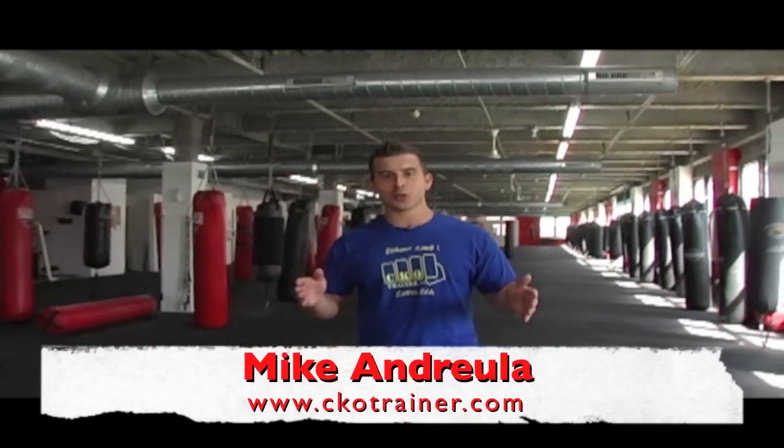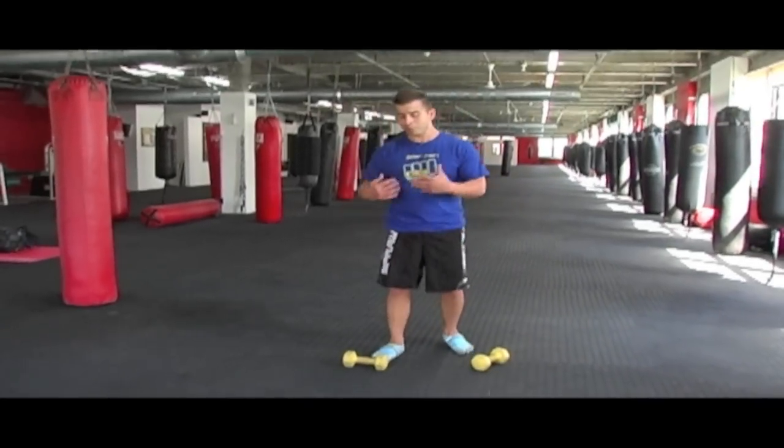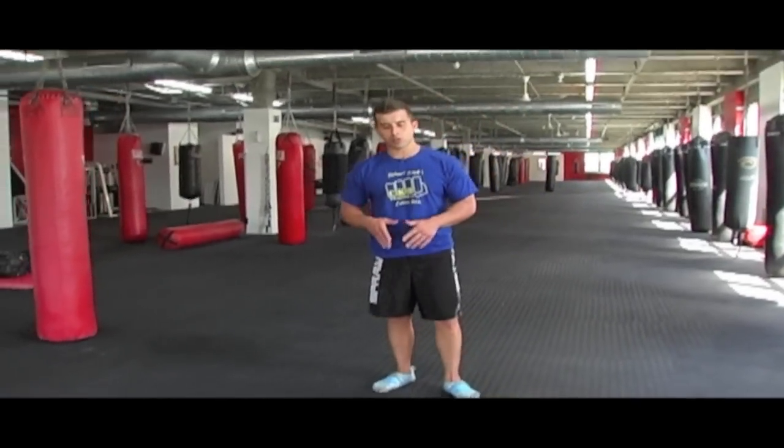Michael Andrula, CKO Trainer. What's happening guys? We're going to do a squat thrust and a jumper — push up, row, push up, row — then a front kick on that bag over there. This is kind of like when you're playing horse basketball and you do a jump shot off the beam. You just build up a lot of stuff right into one movement.